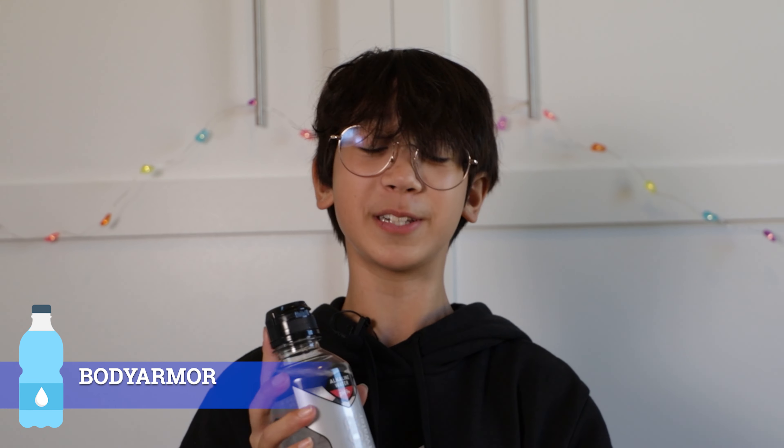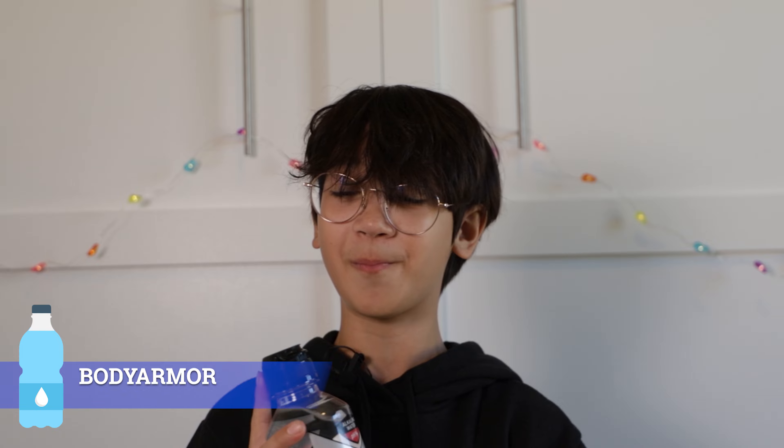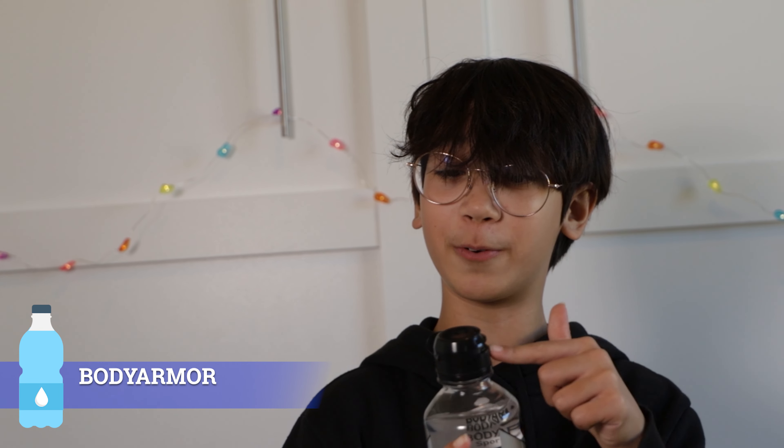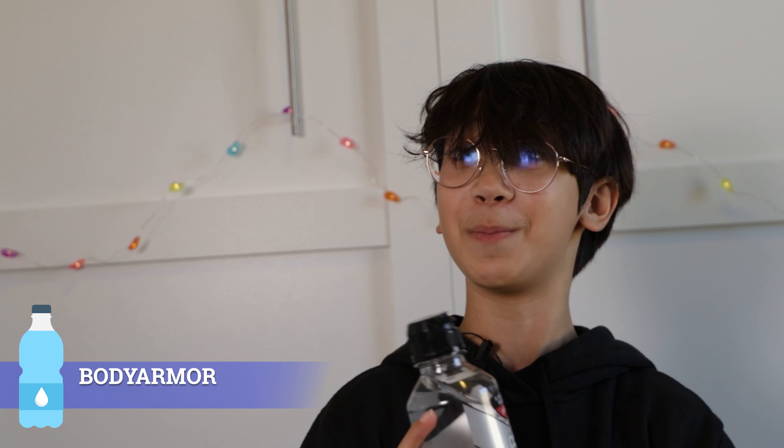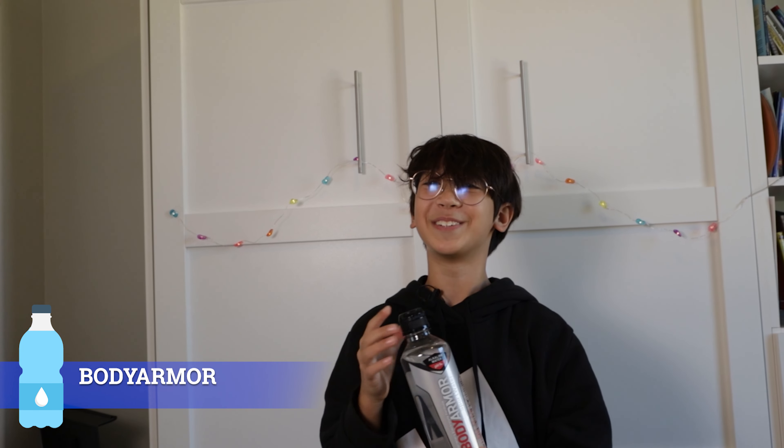I don't think this one's really my favorite water. It tastes like it has something in it and I don't know why. This definitely tastes like something that a gym bro would drink. It gets extra points for having this really cool cap. I would have given it a 5.4 for being a little sussy and tasting like it has something in it, but it has this really fancy cap, so I'm going to give it a 6.2 out of 10.